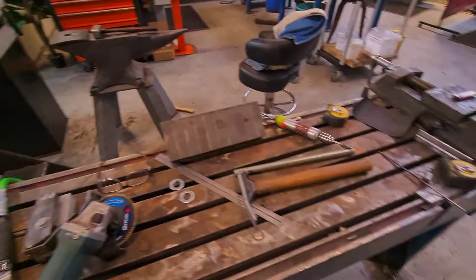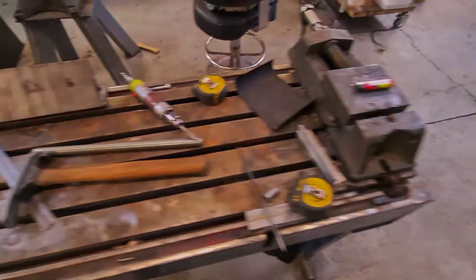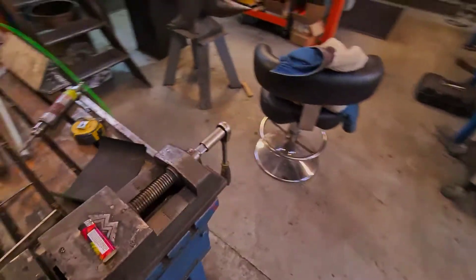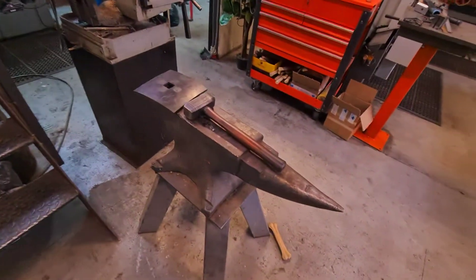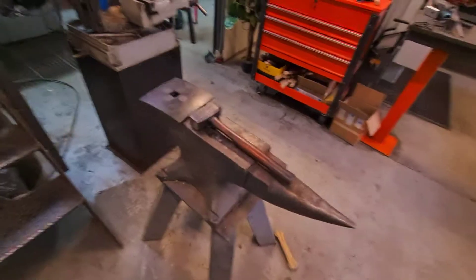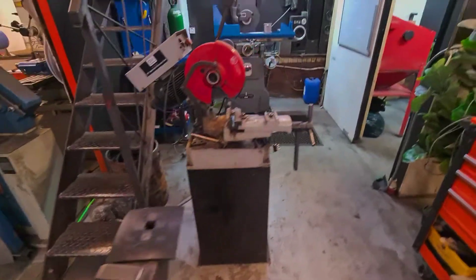We've got this bed plate, which is great — we've got a vice mounted to there for just tweaking little bits. We have airlines all across the workshop. We've got the anvil; I don't think it's anything special, but it works.